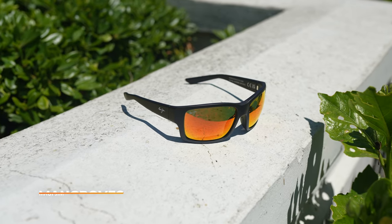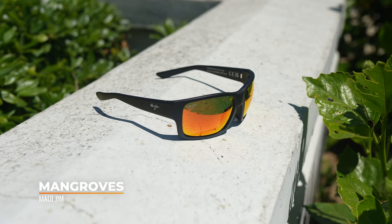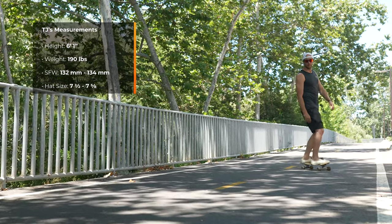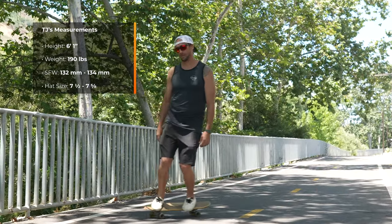What's up guys, TJ here from Sportirect. Let's talk about the new Maui Jim frame drop called the Mangroves, named after the trees and shrubs that grow in tropical regions. I'm going to make this video short and sweet by giving you all the details about the frame, some of the technical aspects, and a few sizing takeaways so that you can decide if it's the right frame for your needs. I'm going to try these frames on as well. Just to give you an idea for scale and relative size, I am a six foot one individual, I weigh about 190 pounds, my preferred frame width is about 132 millimeters, and my hat size is around seven and a half to seven and five eighths. But if you have questions about sizing, be sure to give us a call or leave a comment below and we'll be sure to get back to you.